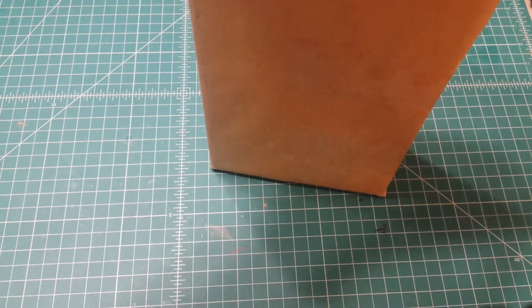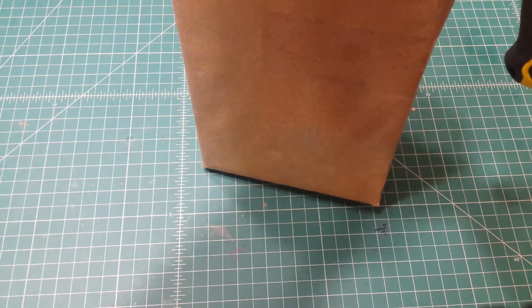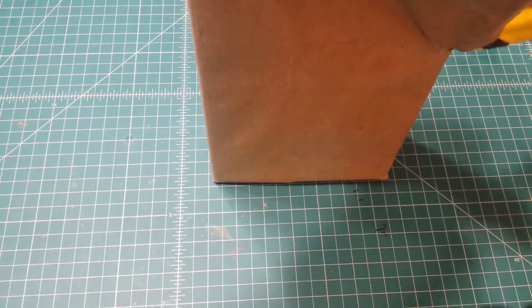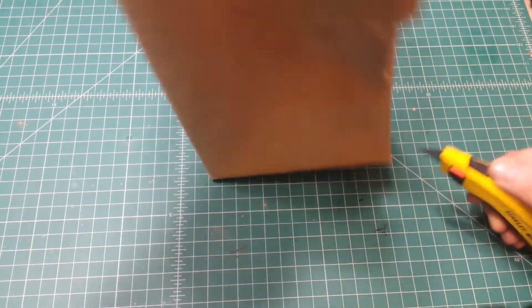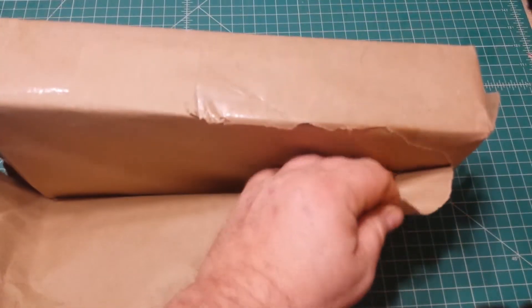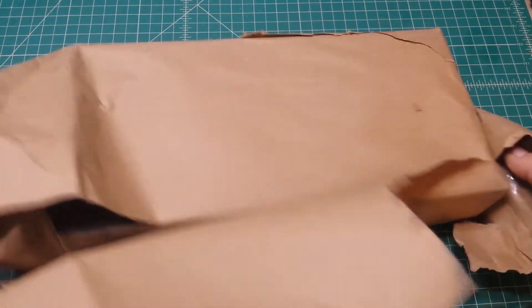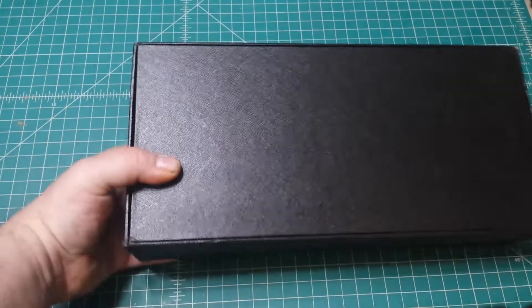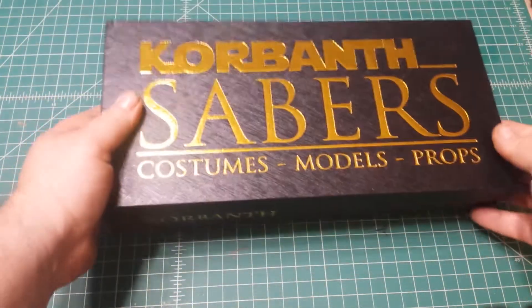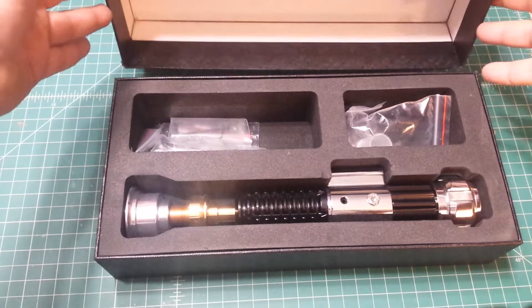It's wrapped up really well and I don't want to rip the paper or cut through the paper either. I need to be very careful here. There we go.